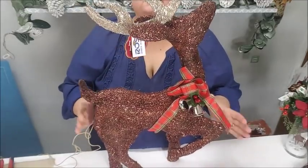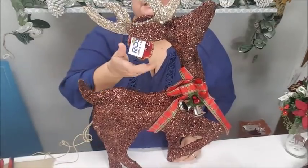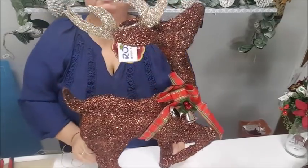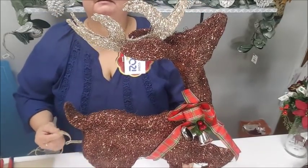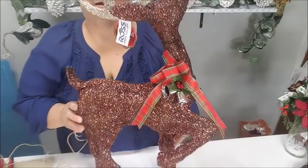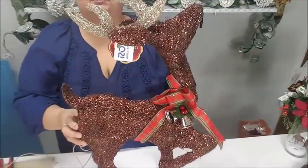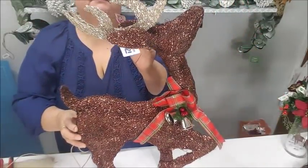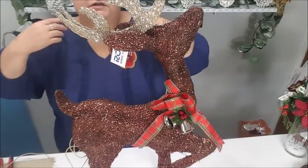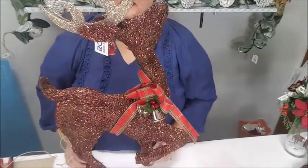I found him at Ross and I really liked him because he has a cord and some lights — it says 'lighted decor.' So I brought him home and I plugged him in. At first I thought it doesn't work because I don't see any lighting happening. He's beautiful — look at that, he's lovely and glittered. He was $15.99, and I don't normally spend over ten bucks for an item but I did this time.